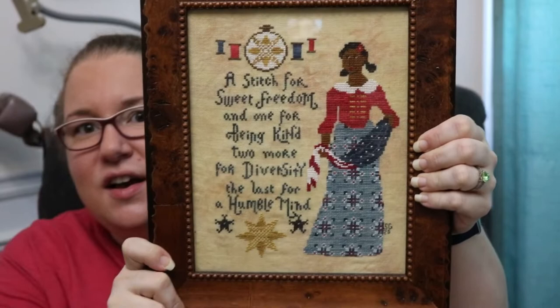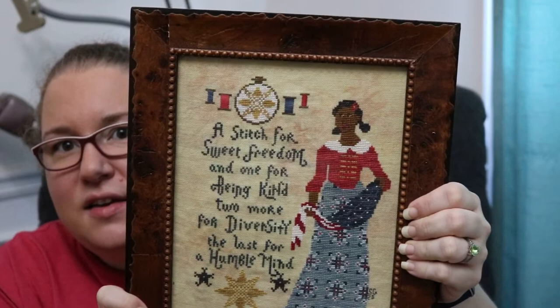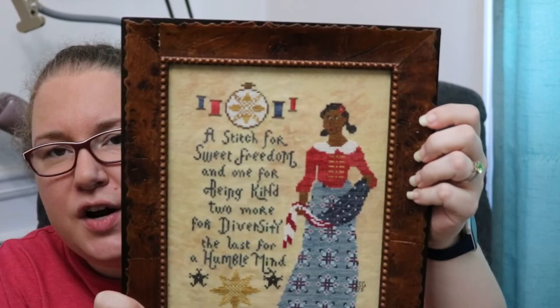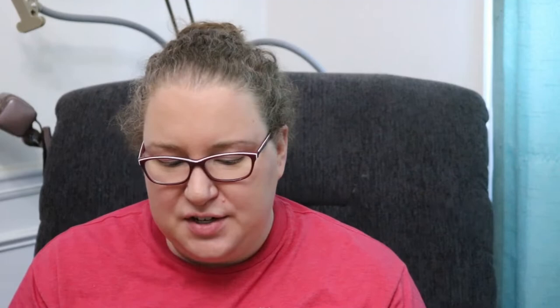I'm really happy the way this turned out. It's on 32-count linen from Color and Cotton, and I love, love, love that skirt. I picked my own colors. If you're interested in stitching her, I used Roasted Chestnut from Classic Colorworks and then Black Coffee for her hair. I'm really happy the way she turned out.